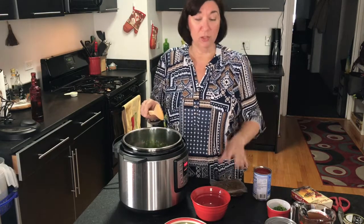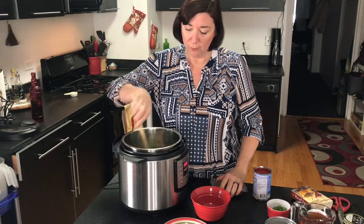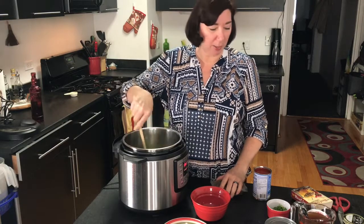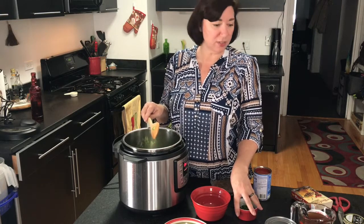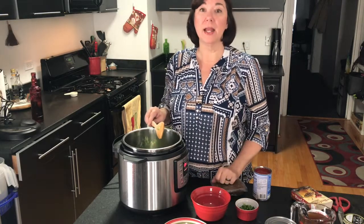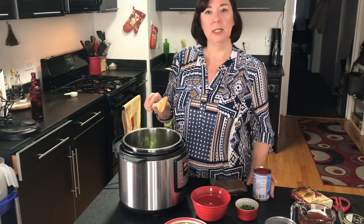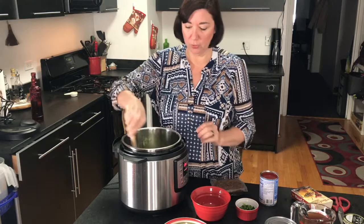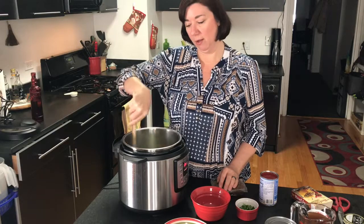Chili is a great way to use whatever you have left over in your kitchen or fridge. I have my onions and green peppers. I'm also going to be adding some jalapeños. I have some veggie stock, black beans and kidney beans, some quinoa, diced tomatoes, and a little bit of tomato sauce.